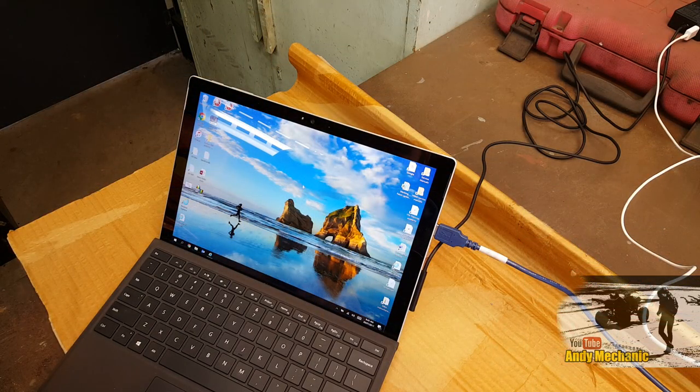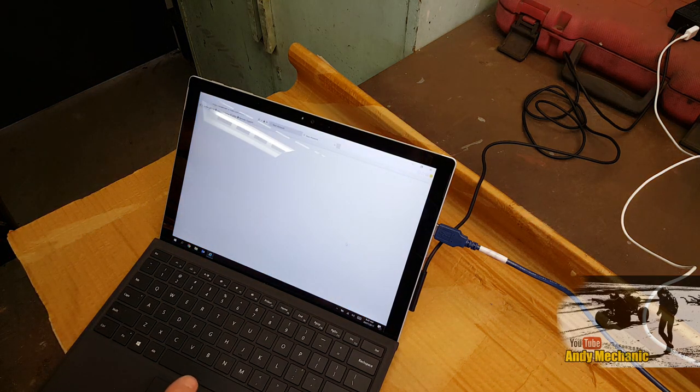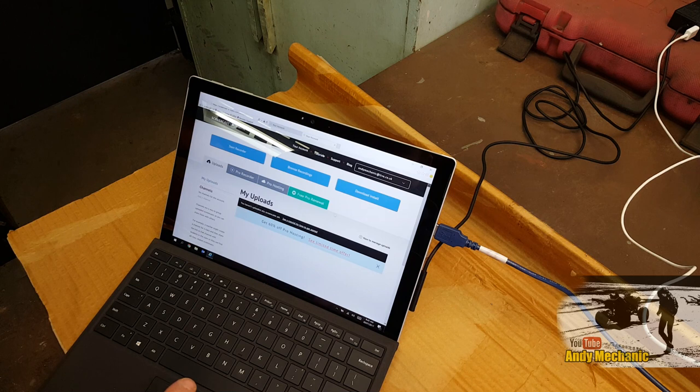So until we launch the screen capture software, we can't use it. For this — it's called Screencast-O-Matic — you've got to have an internet connection. We'll launch that, and hopefully we'll have internet connection right now. There we go — and we can go to Start Recorder. We'll click on there. It's called Screencast-O-Matic. It's really cool.